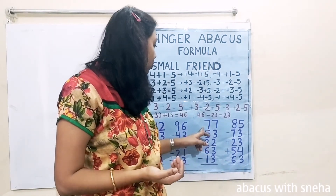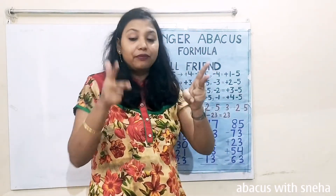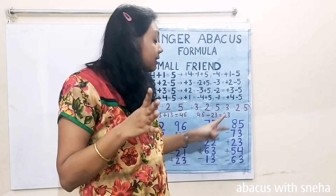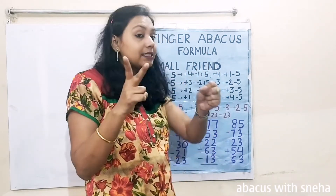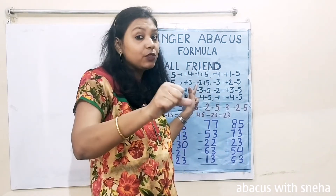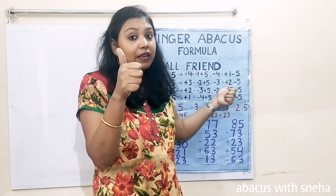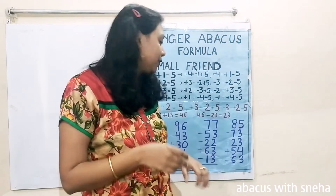Next problem in slow motion. 77. Minus 53 — minus 50, minus 3. Use the formula: plus 2 minus 5, plus 2 minus 5. Minus 22 — minus 20, minus 2. Plus 63 — plus 60, plus 3. For plus 3: minus 2 plus 5, minus 2 plus 5. Then minus 30, minus 1, and minus 3: plus 2 minus 5, plus 2 minus 5. The answer is 52.